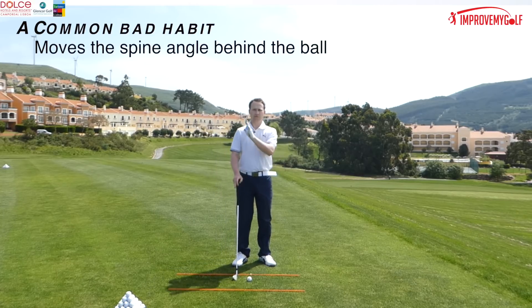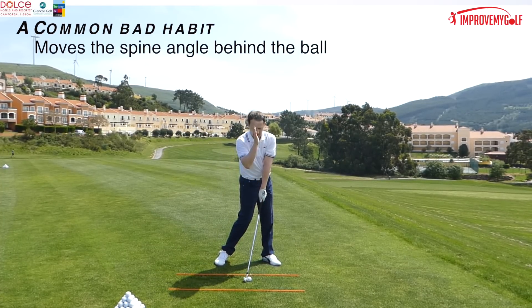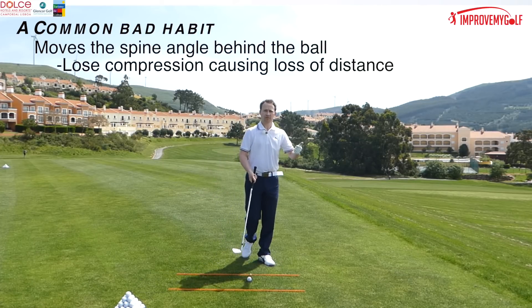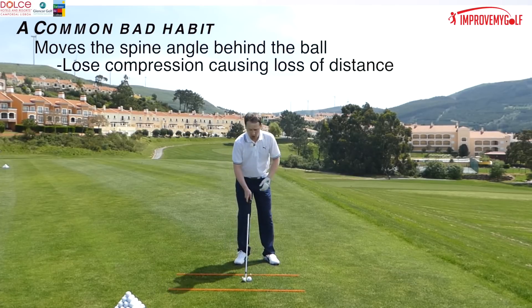Well, first of all it's going to shift our spine angle position. So instead of my spine angle being here as we drive through, it's going to be further behind the ball. With the spine angle being further behind the ball, we're going to lose compression — no sweet strike — so ball speed is going to be down and distance is going to be lost.